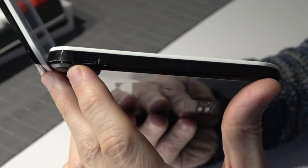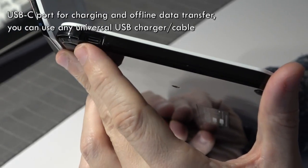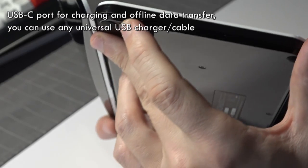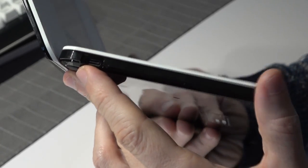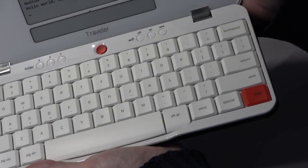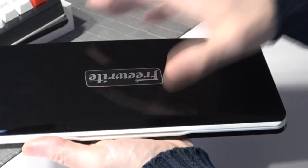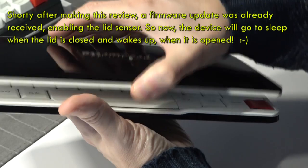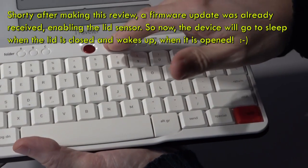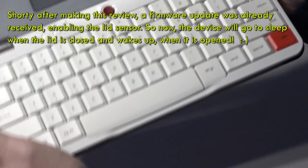On the side we have a USB-C port for charging and you can make a USB connection to access your documents if you don't want to use your cloud account. You can close the lid, and there's an update announced that will make the device go into sleep mode once you close the lid, so you don't have to use the power button. I still have to download that update — I just did the unboxing.